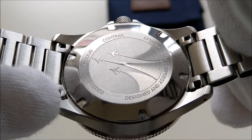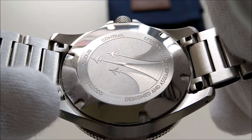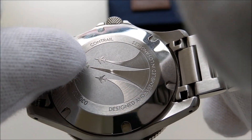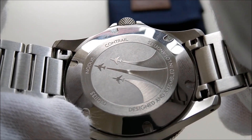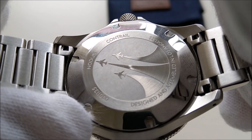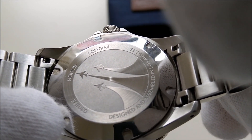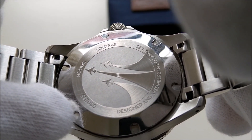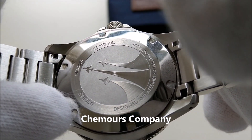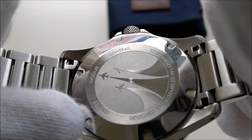The case back is a solid screw-down case back with some nice interesting etching on it — it shows off three jets with their contrails, which is the name of this timepiece. From the Nodus website, it is stated that they are using a Viton case back gasket. Viton is a marketing name for a synthetic rubber made by a company called Chemours. It is a chemical resistant synthetic rubber, which is another bonus for this piece.